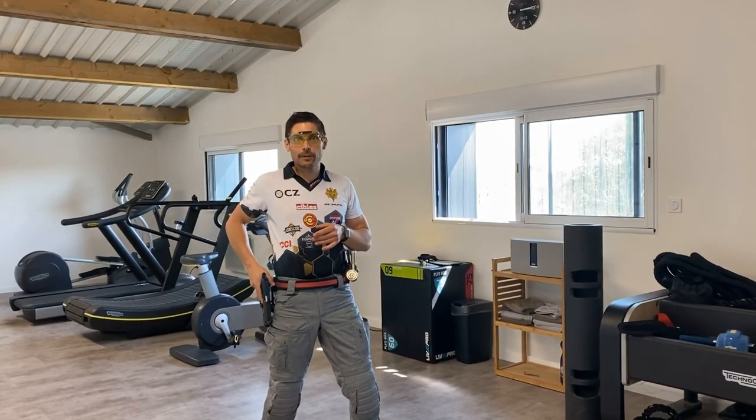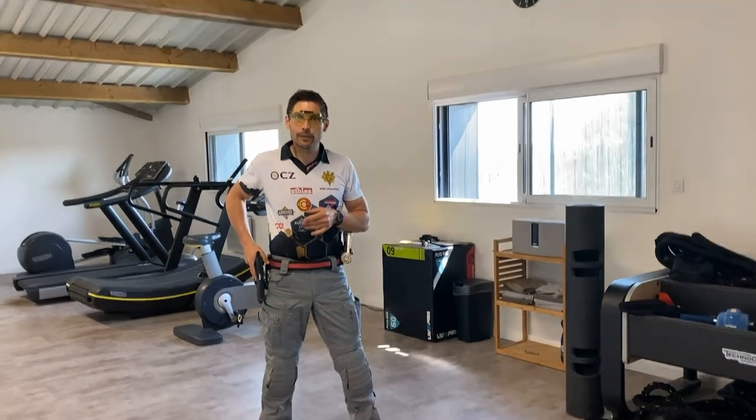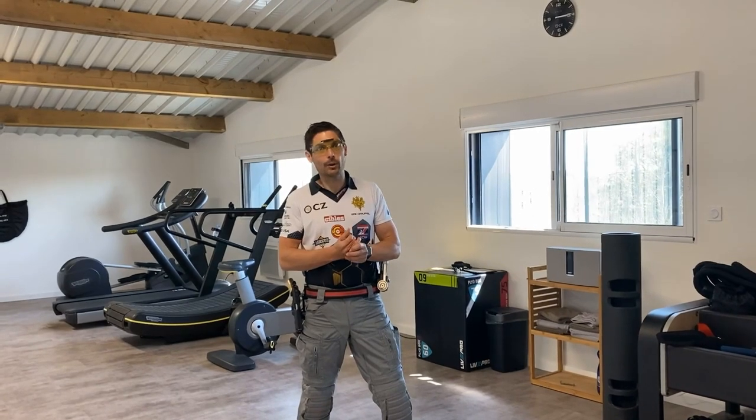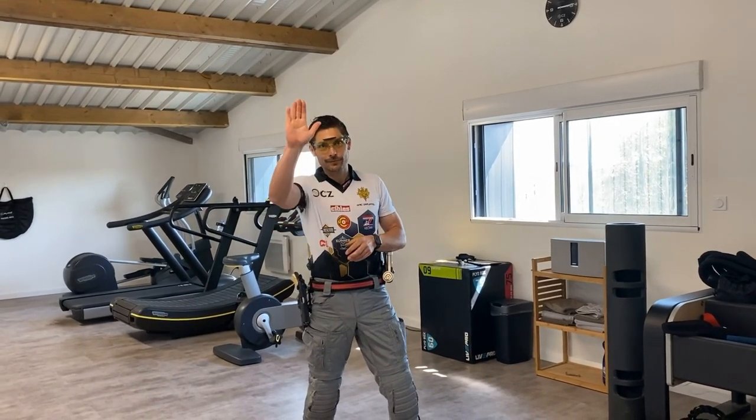Alright, that's it guys. Thank you for tuning in and thank you for watching Team Oxcore and these Quarantine Files. I hope you enjoyed it and I hope to see you soon on the range. Cheers!